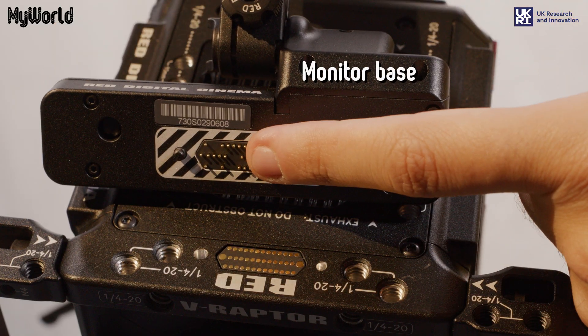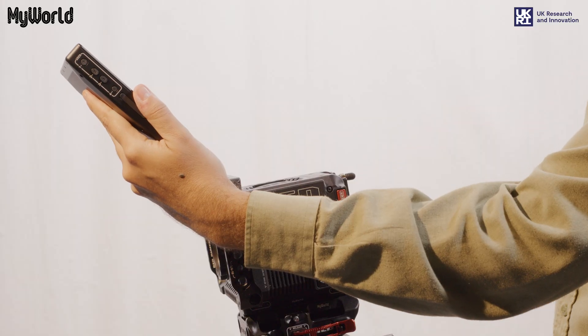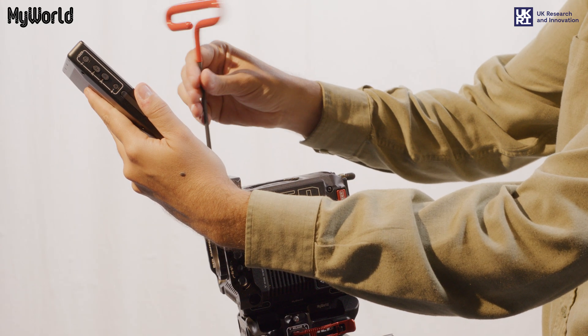Ensure both groups of pins on the base of the Small HD monitor and the camera are aligned. Use the Allen key to tighten the screws.